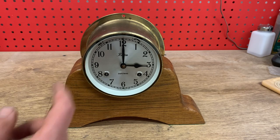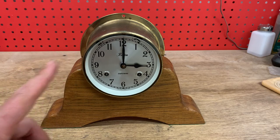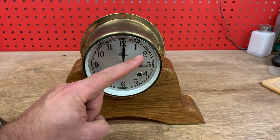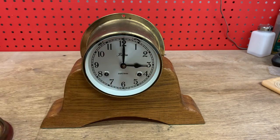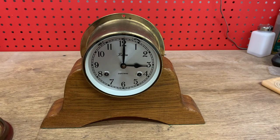This watch started at twelve o'clock, and every double ding indicates one hour. So it went ding-ding for one o'clock, ding-ding again for two o'clock, and ding-ding for three o'clock — three double dings. At 3:30, that's going to give us the same three double dings plus a single ding because another half an hour has passed.